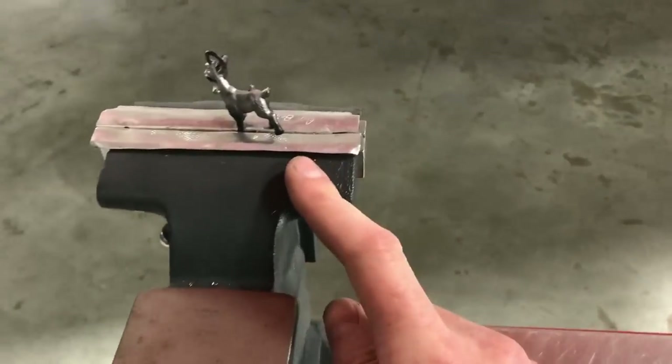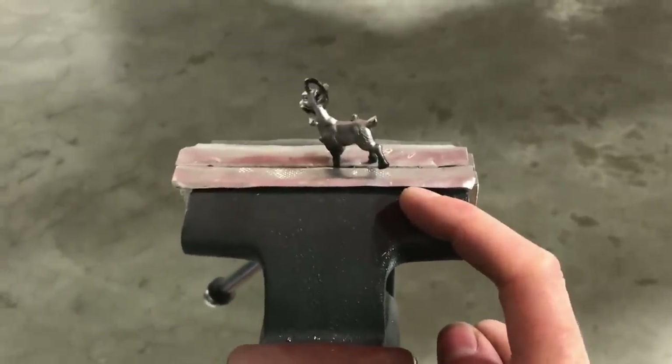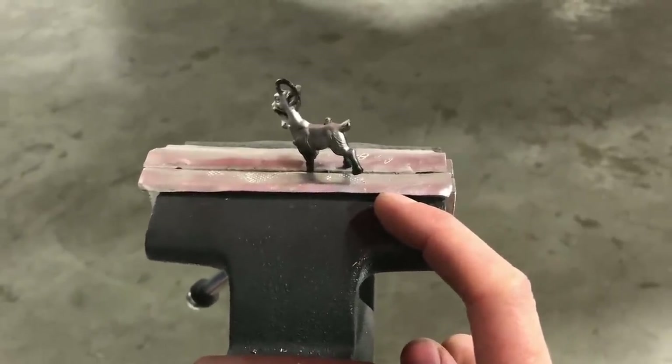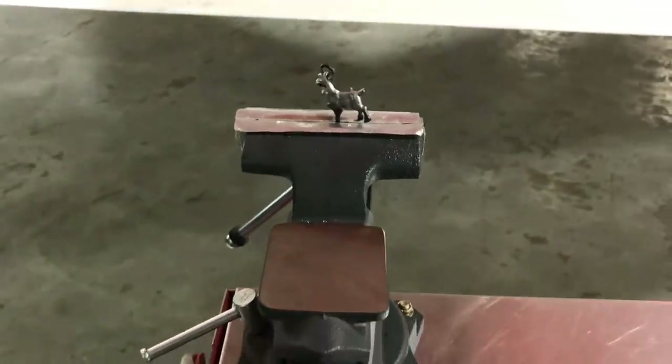We each got one of these goats, so management doesn't get my goat — I just clamp it in the vise so I don't get too rattled. As long as my goat's there, I'm decent.